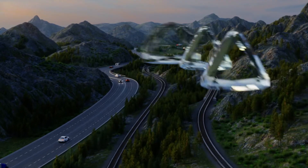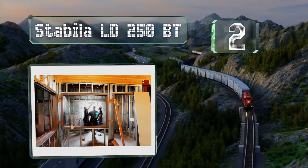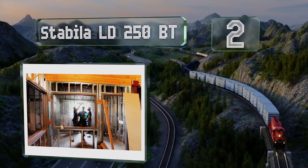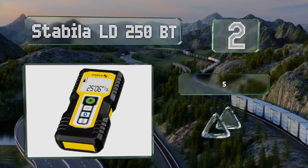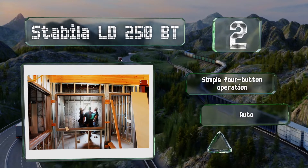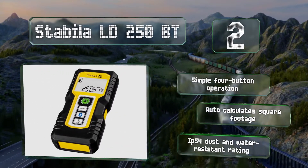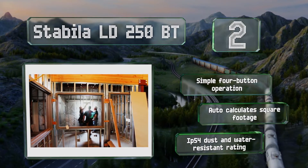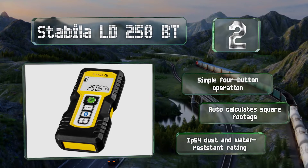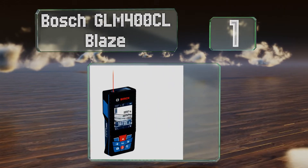At number two, the Stabila LD250 BT is equipped with an impact-resistant housing, meaning it should stand up to a few bumps on the job site. It can take up to 5,000 readings from a set of batteries and is accurate to plus or minus two millimeters. It offers a simple four-button operation and calculates square footage automatically. It comes with an IP54 dust and water resistance rating.